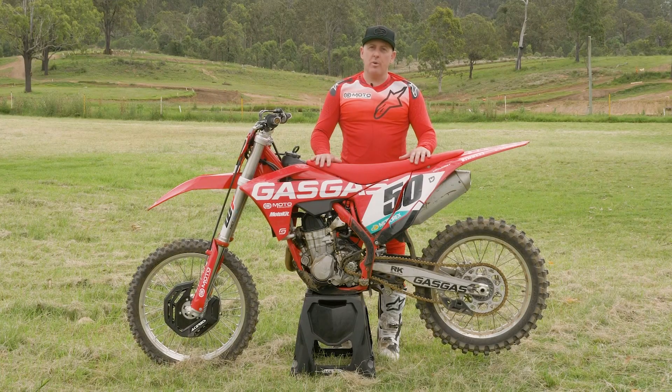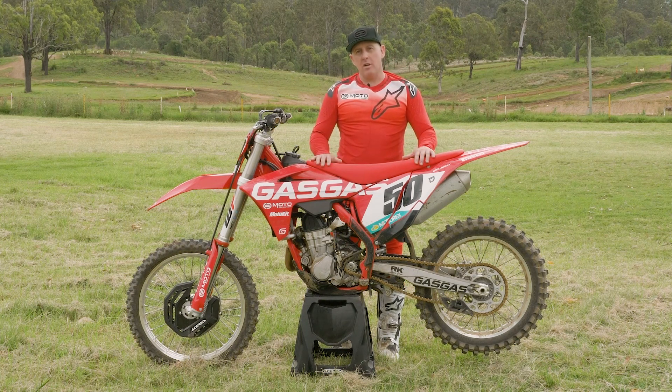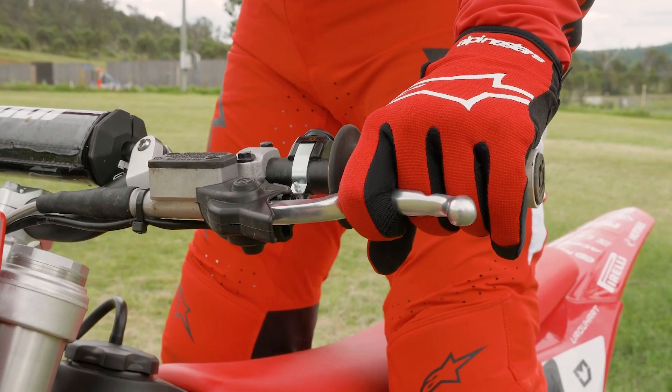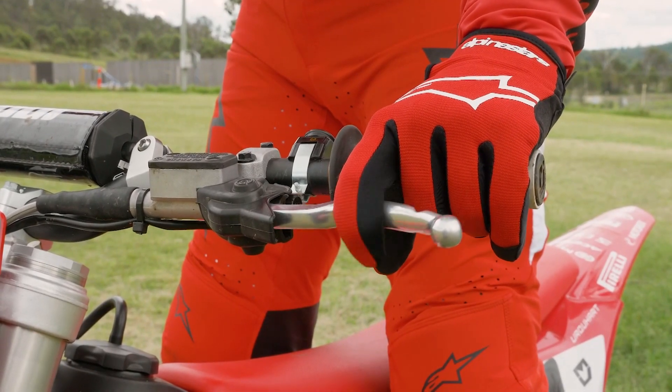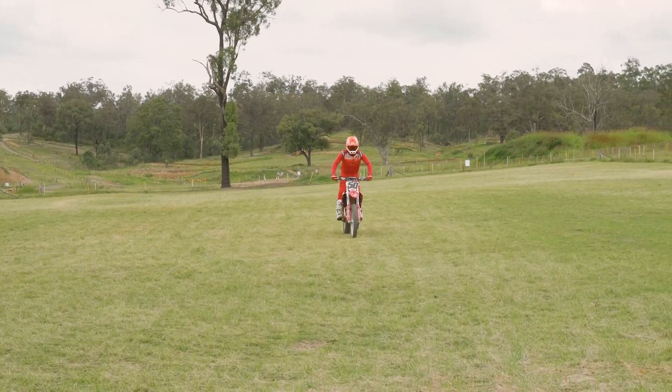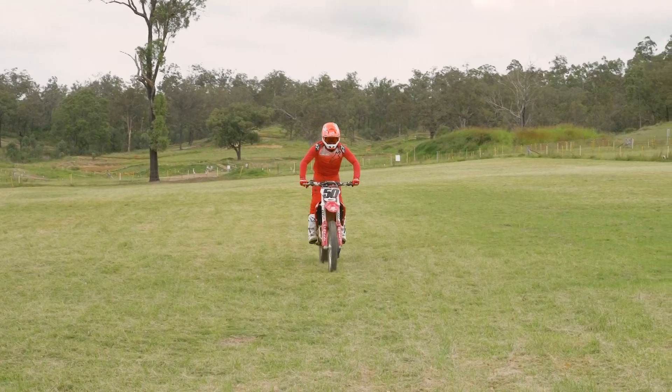Stage one of the slow ride is just getting a feel for the friction zone of your clutch. Ride along with no throttle and just slowly slip the clutch in and out to get a really good feel for the take-up point. Try to ride along as slow as you can just slipping the clutch but without stalling the bike or letting the bike chug.